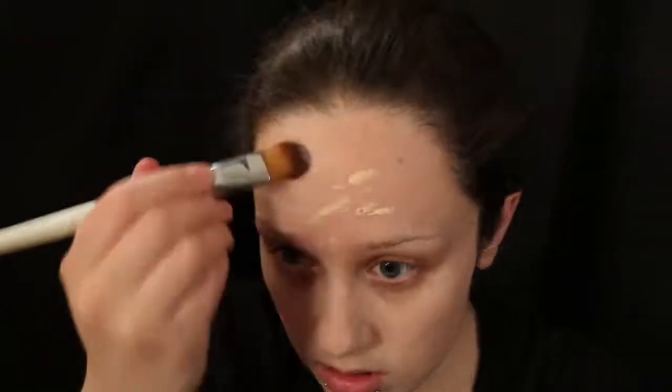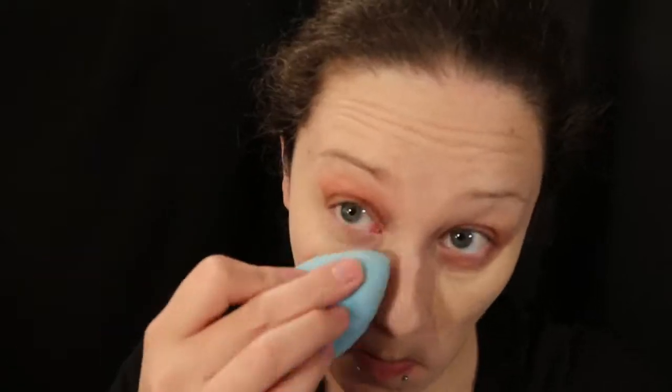Next, we will follow up with foundation. After using foundation, we will use our concealer. I am going to apply the concealer with a beauty sponge. For this tutorial, we are not going to put it anywhere above our nose because of the mask that we are creating.